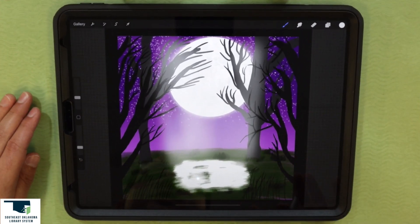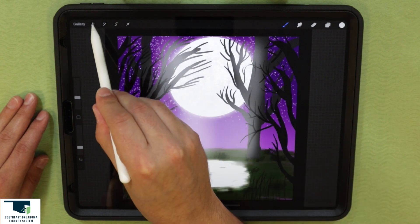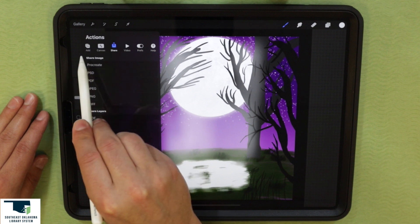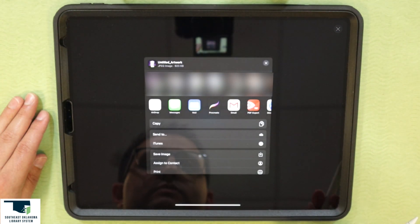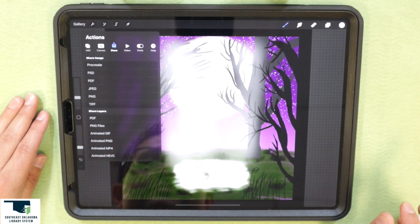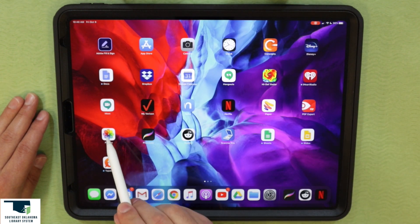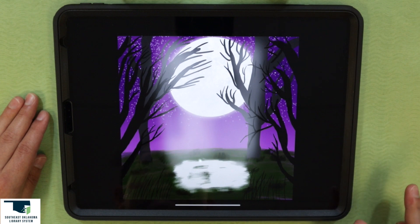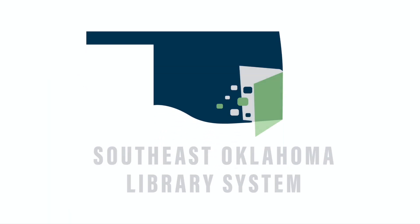If you're done with your project and want to save it, you can export it as a JPEG by clicking on the wrench symbol, then clicking the share tab at the top, and clicking JPEG. Then click save image and that's all there is to it. You can go to your photos and there it is. If you enjoyed this digital art virtual program, subscribe to our YouTube channel — thanks for watching!